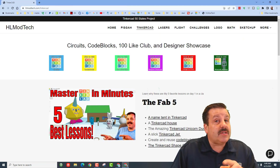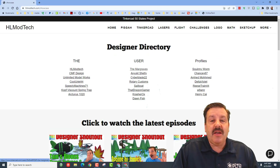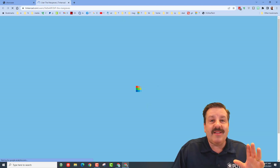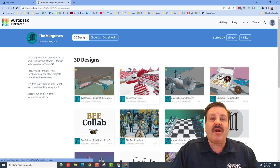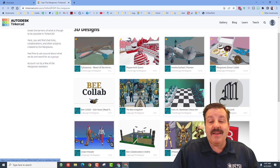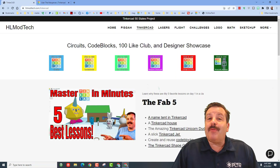As for the Margraves — don't forget, if you visit my website hlmodtech.com, I have the Tinkercad page and there is a designer showcase page. Right in the middle of the designer directory you can find the Margraves. Their sole purpose is to uplift Tinkercad and help users take it where it has never gone before. This is where they introduce things like the collab — this is the Bee Kingdom — and there are so many other amazing things you can check out in their creations.